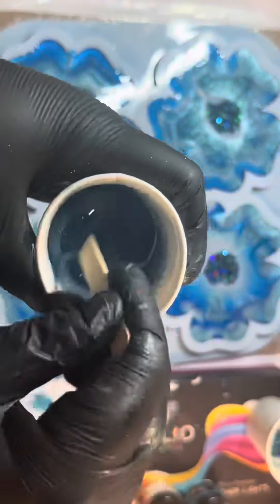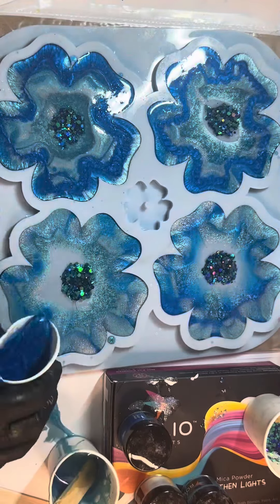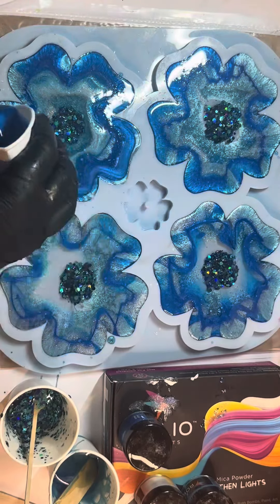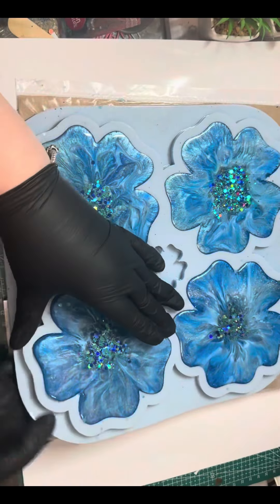It pulls from the outside in, which is what causes the lovely pattern. This mould is from Moulds and Shapes — I've had and used it a few times and I absolutely adore their moulds, they are absolutely amazing. Just going in there with a bit more dark blue, a little bit more glitter because we can't have too much glitter, making sure they're full. I've used a torch to remove the bubbles.